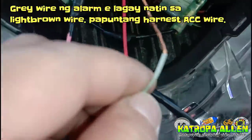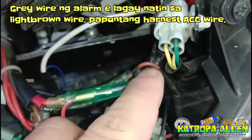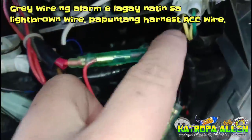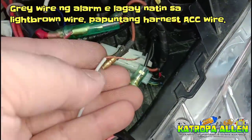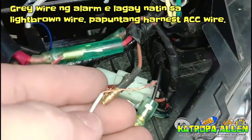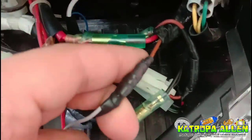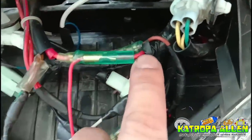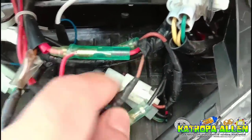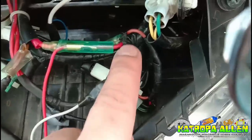Next natin itong gray wire ng ating alarm — accessories wire. Ito papuntang susian yan, ito papuntang accessories wire. Ayun yung dalawang light brown natin.